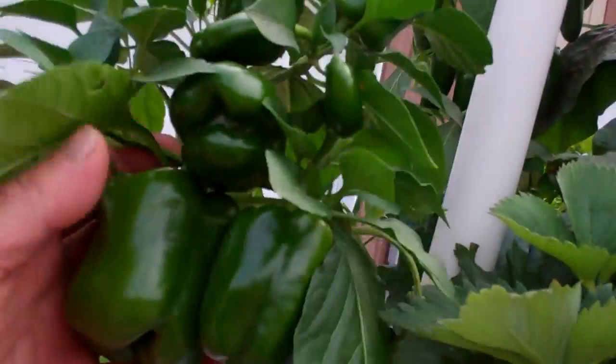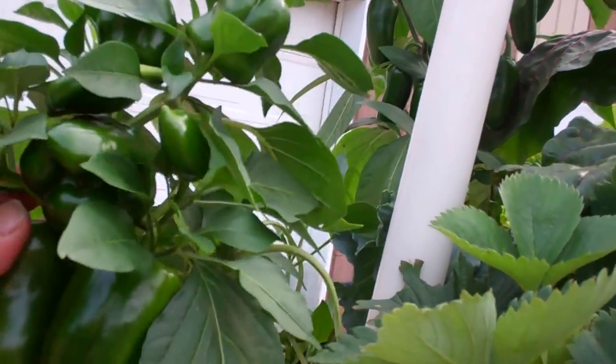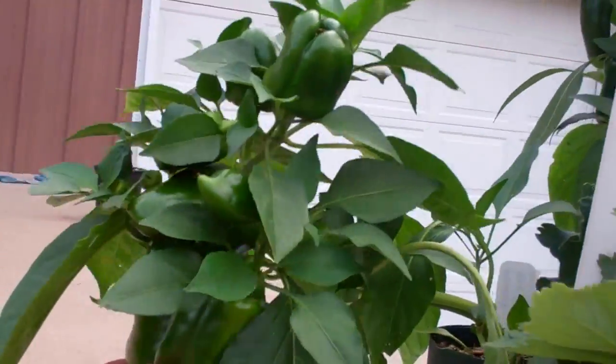There are one, two, three, four, five, six, seven little red bell peppers on this.